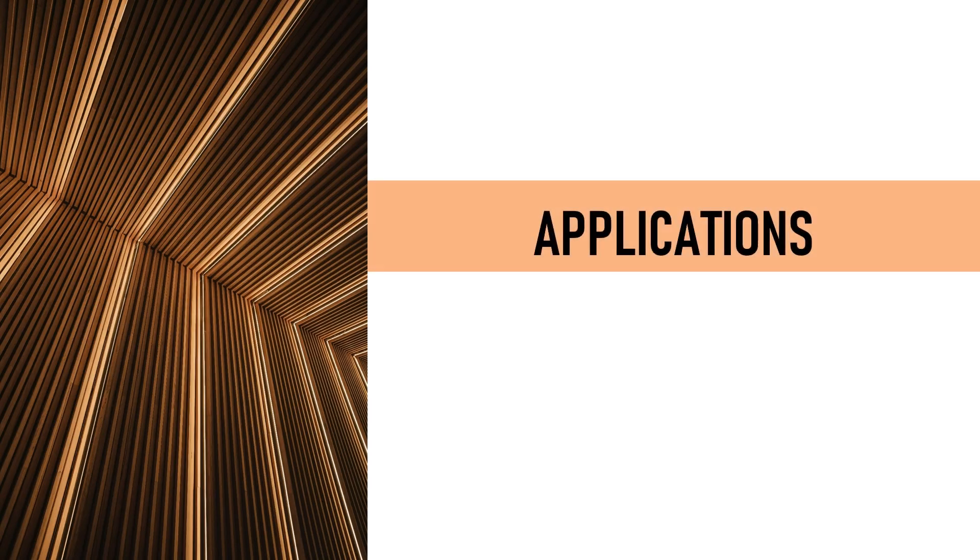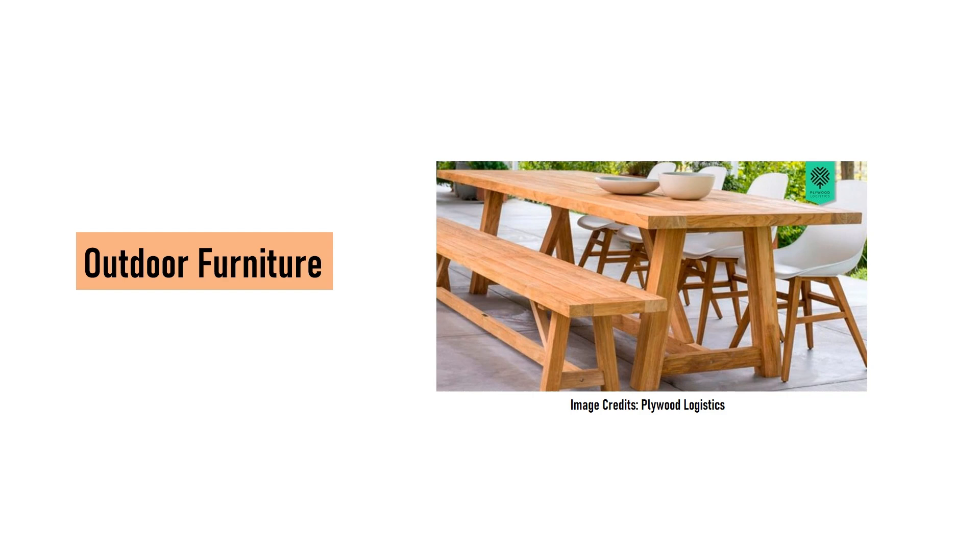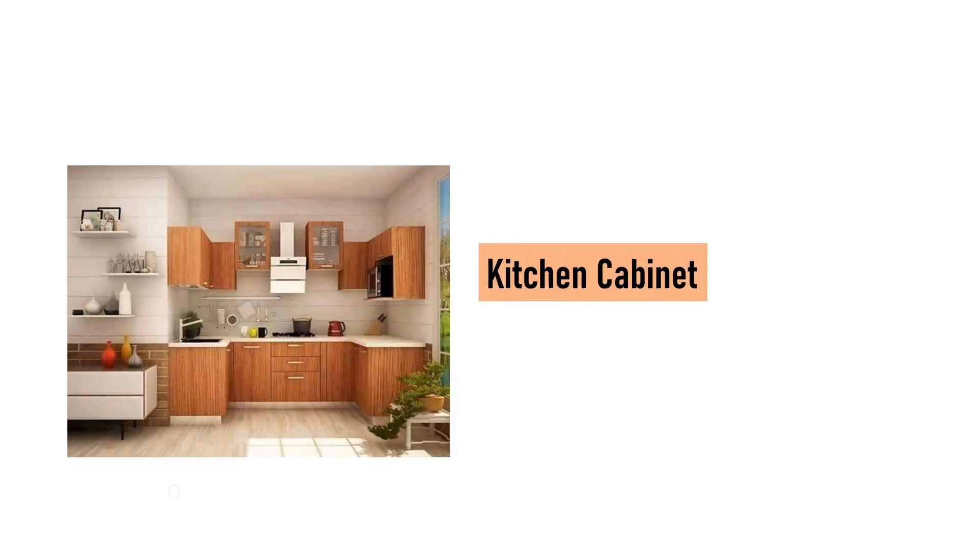Applications: Marine construction — ideal for boat building and other marine applications due to its resistance to water damage. Outdoor furniture — used in garden furniture and exterior applications where it may be exposed to rain. Kitchen and bathroom cabinets — suitable for areas prone to high humidity and occasional water contact.